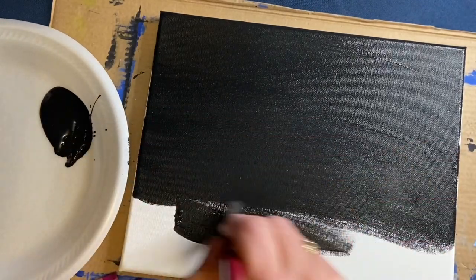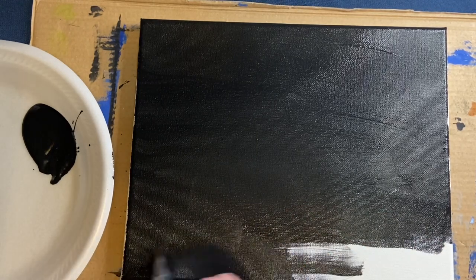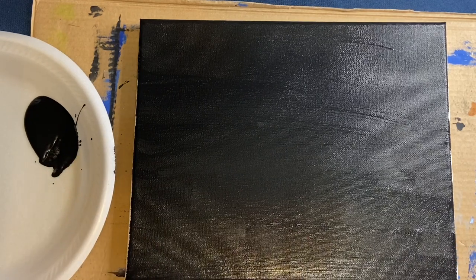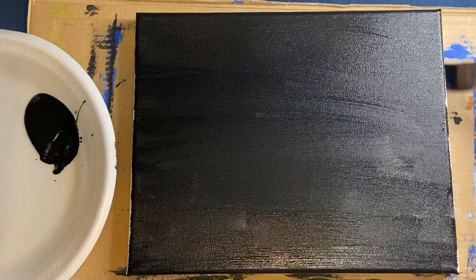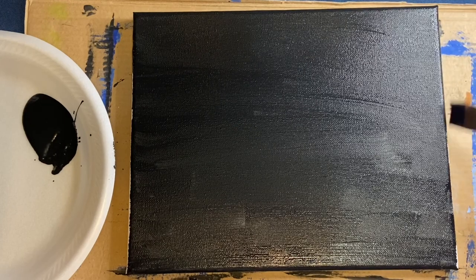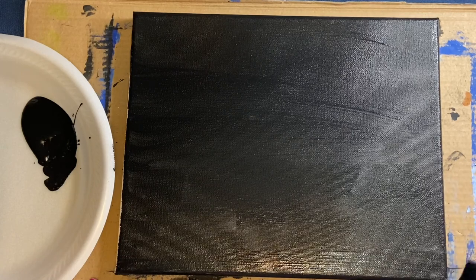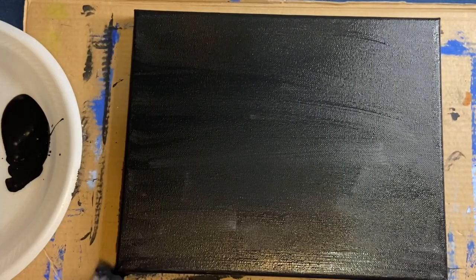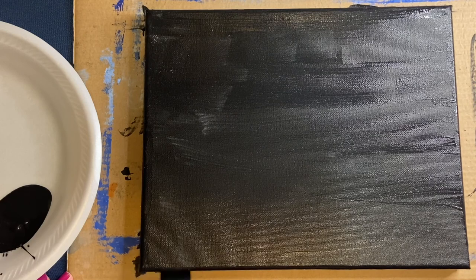To start, you want an eight by ten canvas and black acrylic paint, as well as a flat half-inch brush. Just spread the black acrylic paint across the entire canvas, making sure to do the edges as well, as it gives your finished piece a more professional look. You can use a hair dryer to dry it before moving on to the next step.